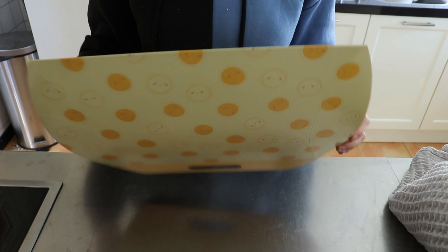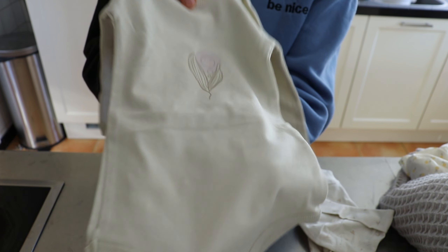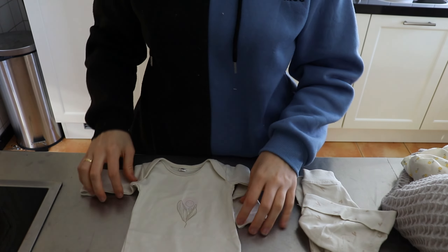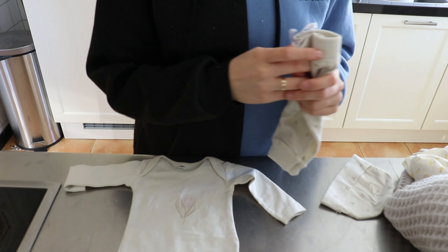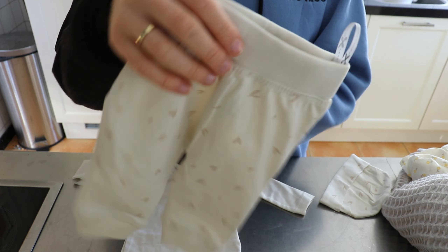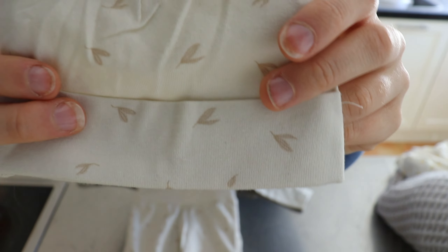I saw this set and thought it was really cute — it's a 3-piece set with a cream colored onesie with floral on it and a little bit of pink. It's not really much color, but it's really pretty. I was debating between this one and another that looked almost the same, so my husband helped pick, and he chose this one. It comes together with floral pants and a matching hat — really pretty.